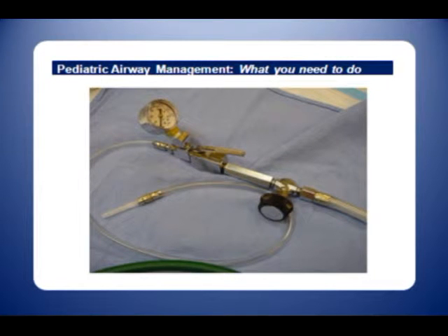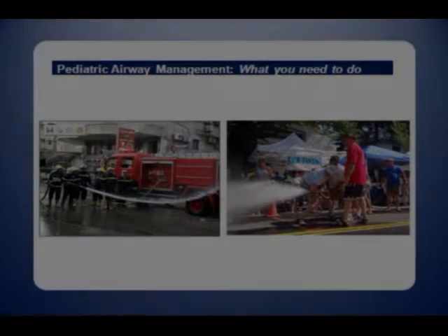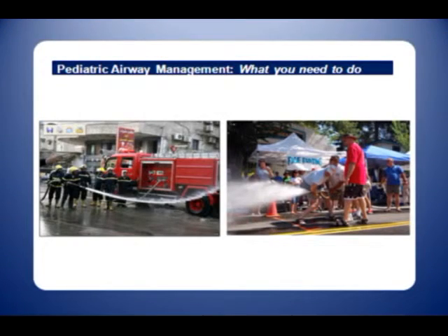This is the jet ventilator. It attaches directly to the wall at 50 psi. We do not recommend using it for ventilation in children. The excessively high pressures are not needed and the flow rates produced by this apparatus are extremely dangerous, easily causing barotrauma. It would be like trying to water your lawn with a fire hose — a lot of bad things could happen.